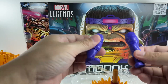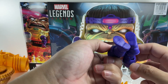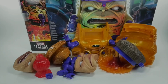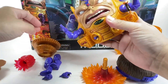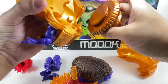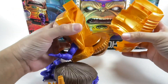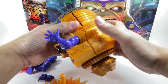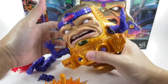We've got feet — looks like a left and a right — so we're in the clear there. There are also alternate hands: a gripping hand and a punching hand. I wanted the funny-looking face on him rather than the basic one. Let's see if Hasbro made this intuitive enough to assemble without reading the instructions — connecting the parts now.